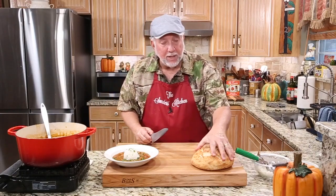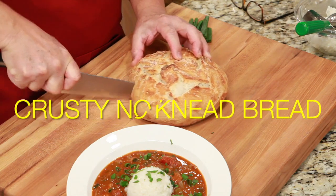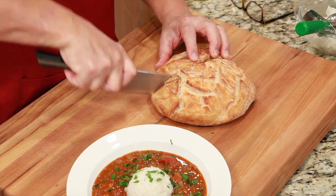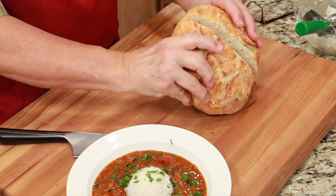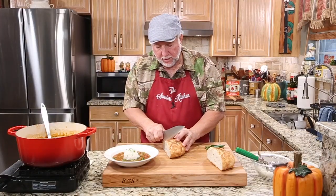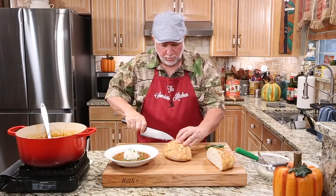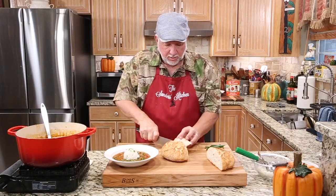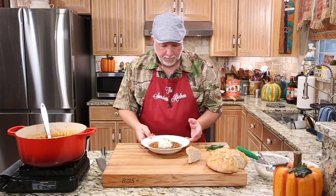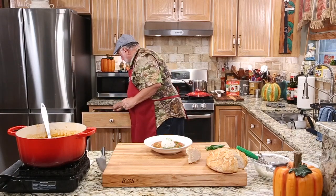Miss Pam made me some fresh bread. She's got a recipe on how to make this no-knead bread and it's delicious. Look at this — isn't that a gorgeous hunk of bread? I'm going to see if I can get me a nice... oh, it's crunchy. Probably need a serrated knife to get into that. Look at how pretty that is.